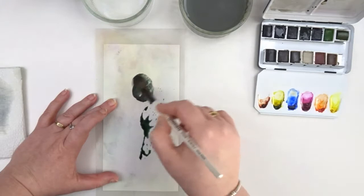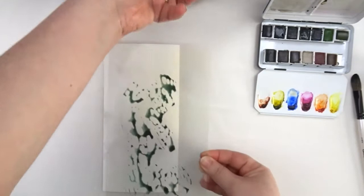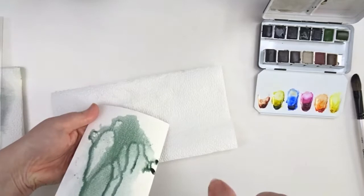For the second layer I will be using only greenish-amber and I'll be doing exactly the same as for my first layer. Again, I have those hard edges so I'll be spraying some water on top of it again.